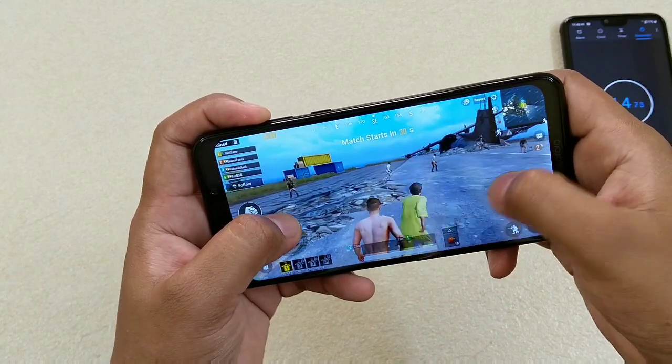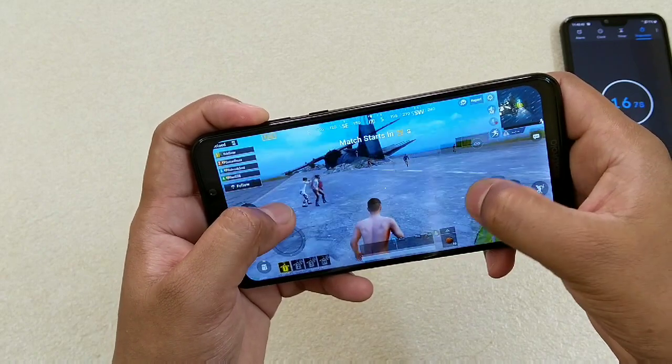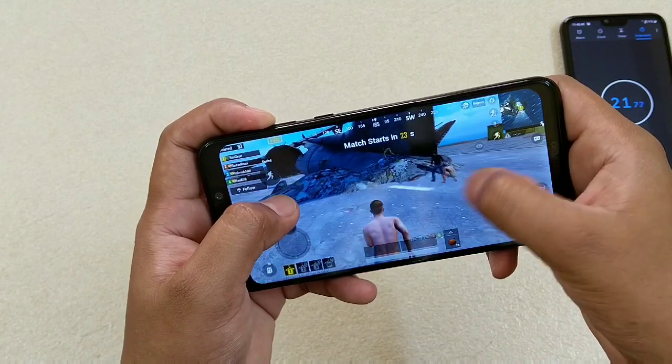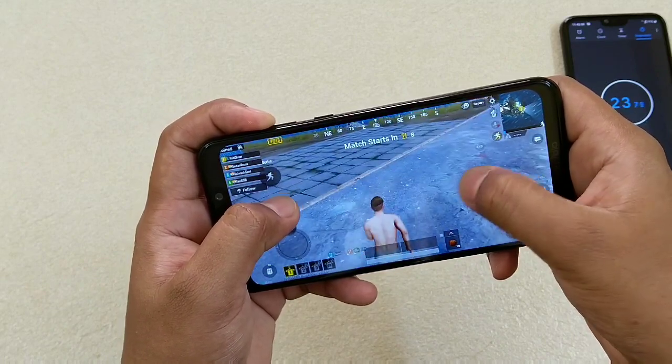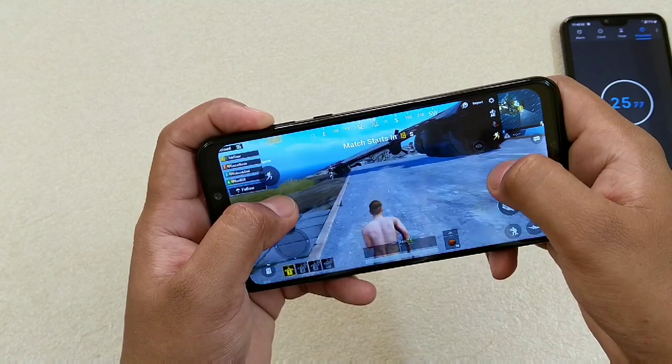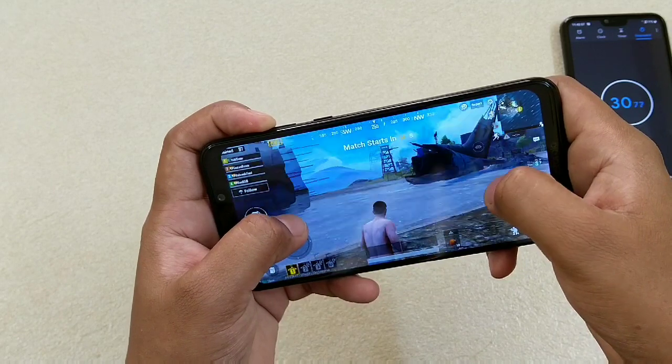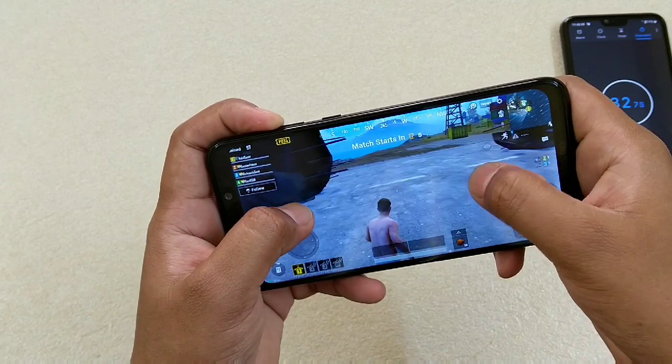The controls seem to be fine, no problem there. However, I would say the touch response is not that great. But overall it's fine — there is no lag.